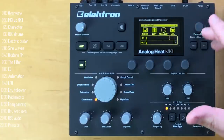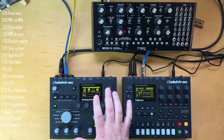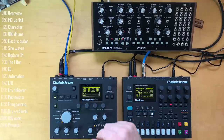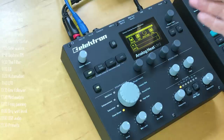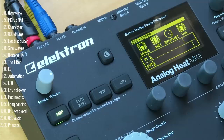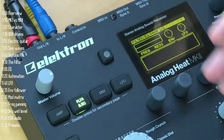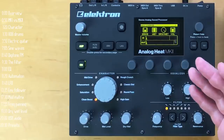Before I dive in I want to address the differences between this and the Mark I Analog Heat. The sound circuits are exactly the same except for one thing: if you plug in one mono source it will be split both to the left and to the right. The biggest improvement is the screen — it's not just bigger, brighter, and clearer, it also presents a lot more information regarding what's going on internally with the amp, filter, envelope follower, and LFO.